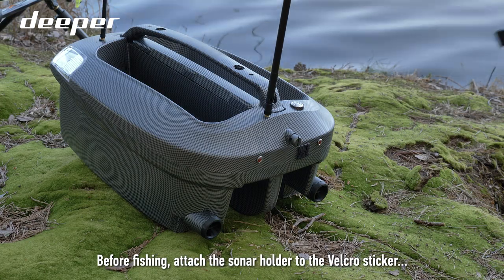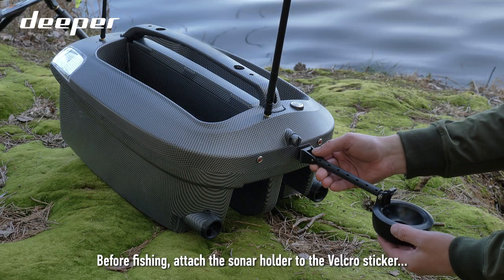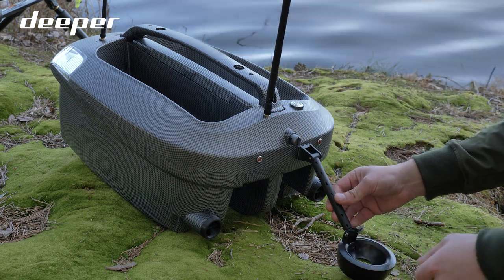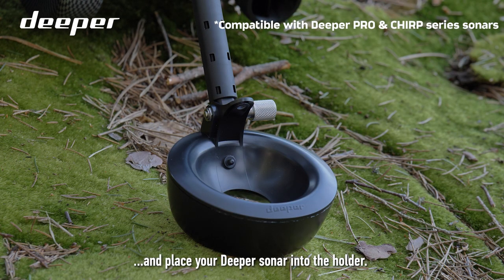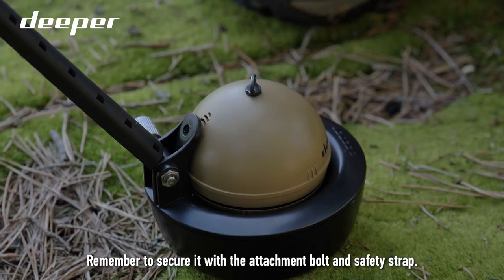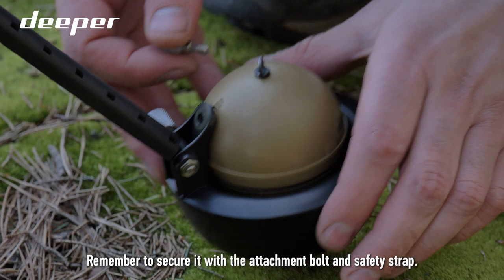Before fishing, attach the sonar holder to the Velcro sticker and place your Deeper Sonar into the holder. Remember to secure it with the attachment bolt and safety strap.